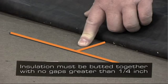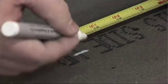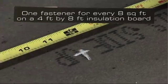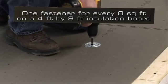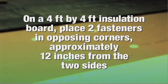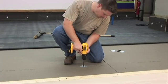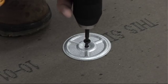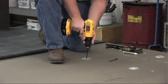Insulation must be butted together with no gaps greater than a quarter inch. Follow the Weather Bond approved fastening pattern. The typical pattern for a mechanically attached roofing system is one fastener for every 8 square feet on a 4-foot by 8-foot insulation board. On a 4-foot by 4-foot insulation board, place two fasteners in opposing corners, approximately 12 inches from the two sides. Install the plates and fasteners using a screw gun, ensuring the plate is tight to the insulation without overdriving the fastener. Continue this procedure until all insulation is fastened to the roof deck.